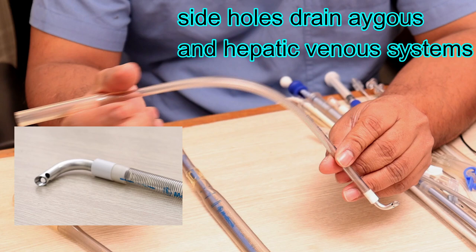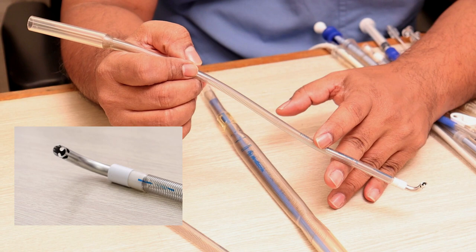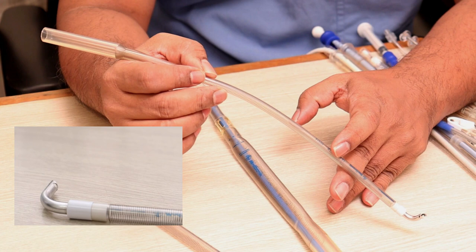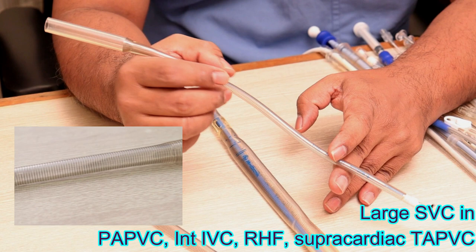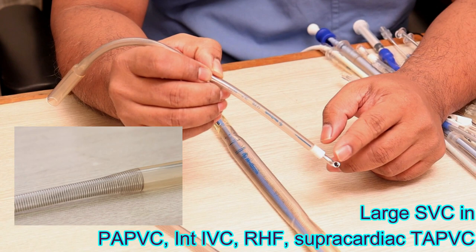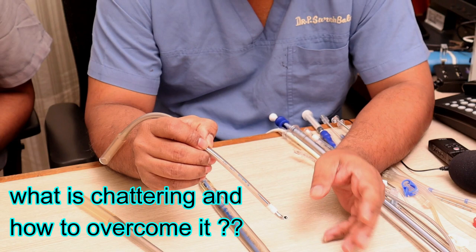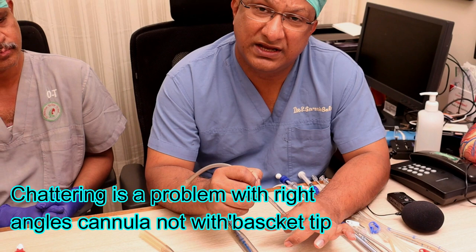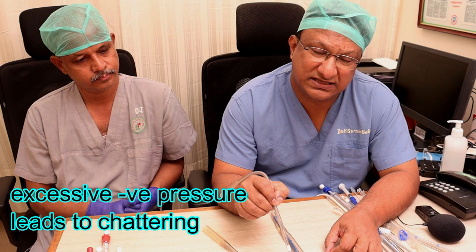The size is chosen by the perfusion team based on body surface area. In children, the SVC drains about half of the venous volume, but as patients grow into adults, the IVC drains two thirds of the body volume and the SVC contributes one third. If you choose too large a cannula, once bypass is established, the side holes get stuck to the SVC or IVC wall and stop drainage. In that case, you may have to fill the heart a bit, resulting in shuddering.